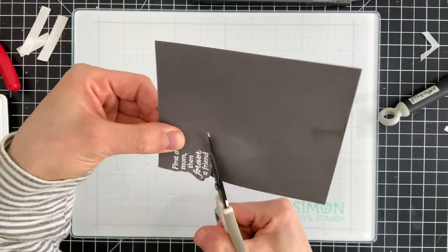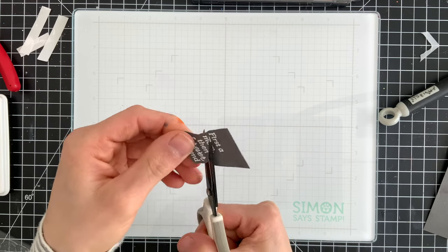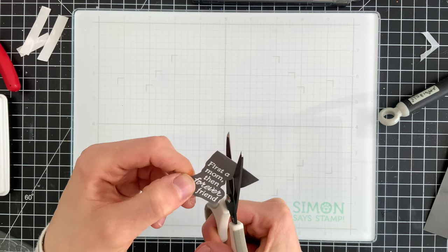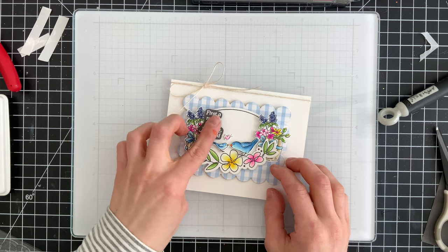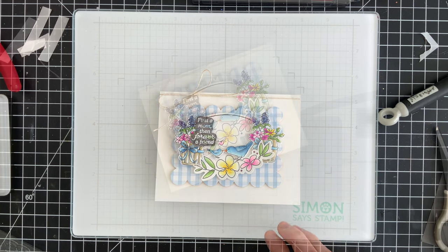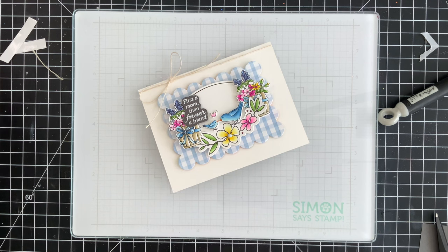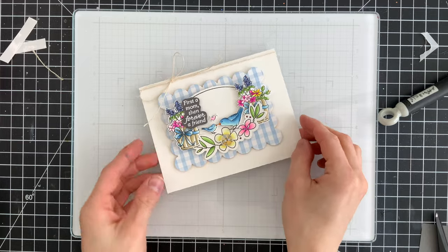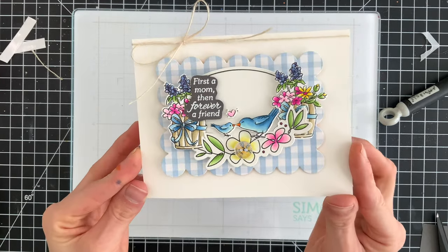Now we have a really nice bright white greeting on top of the gray. I'll use fine tip scissors to fussy cut this out, but if you don't want to fussy cut, you could simply cut it down into a rectangle. The sentiment is going to get popped up off the card using a bit more foam tape, layered over top of one of the flower pots, fitting nicely right above the small bird in the scene. My final embellishment was a small clear button from my stash — it has a little etching detail on it which adds a nice bit of texture and sparkle as it catches the light.